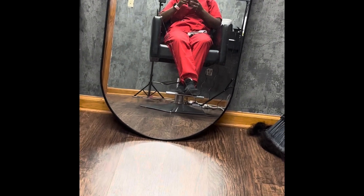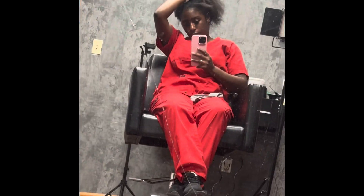Come with me to get my 24-inch deep wave Amazon unit installed. Straight off of work in the red scrubs, here I am getting ready to get braided down.